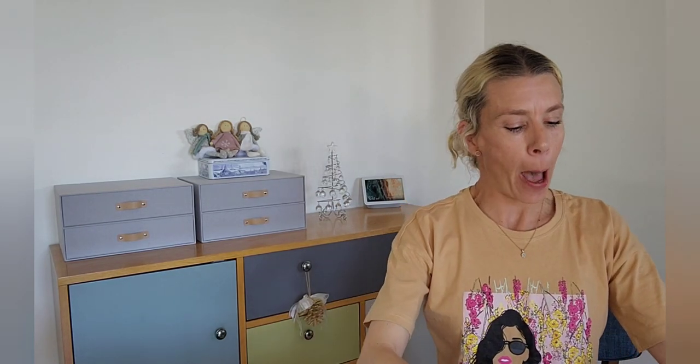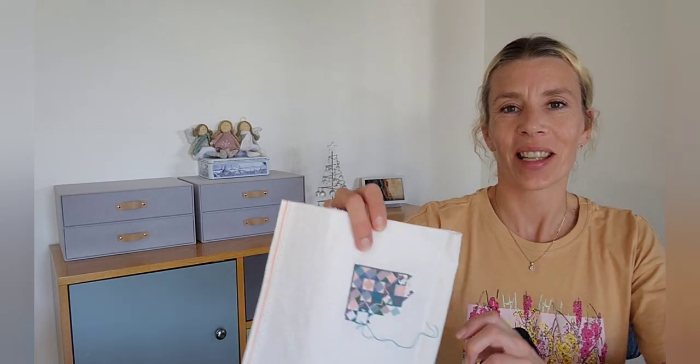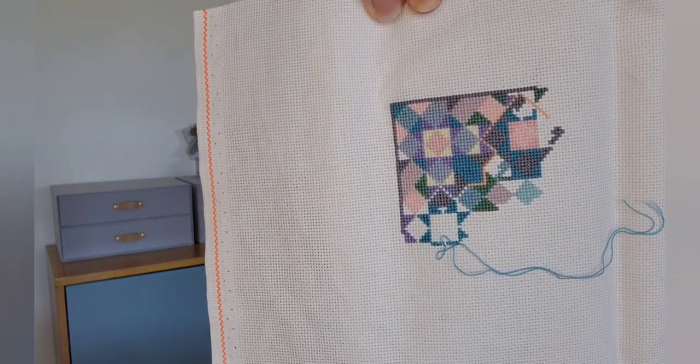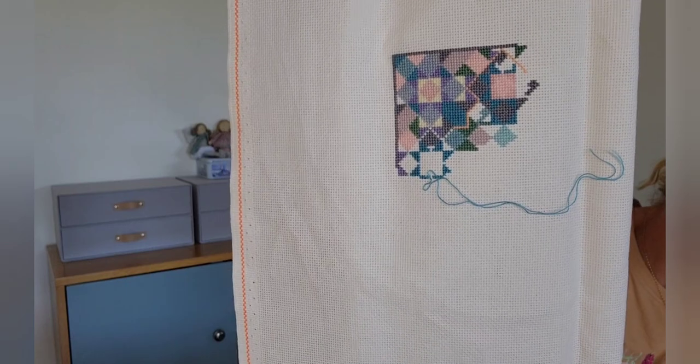I'll continue working on this piece as my travel piece for 2023 and see how far I can get. Interestingly I've decided I think I'm going to swap it out now and take on this next one — just get a little bit of progress on it and work on that for the next little while.